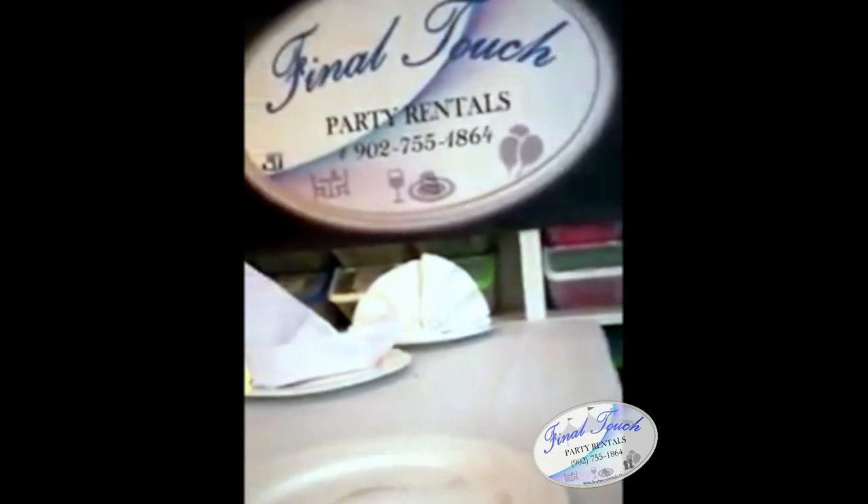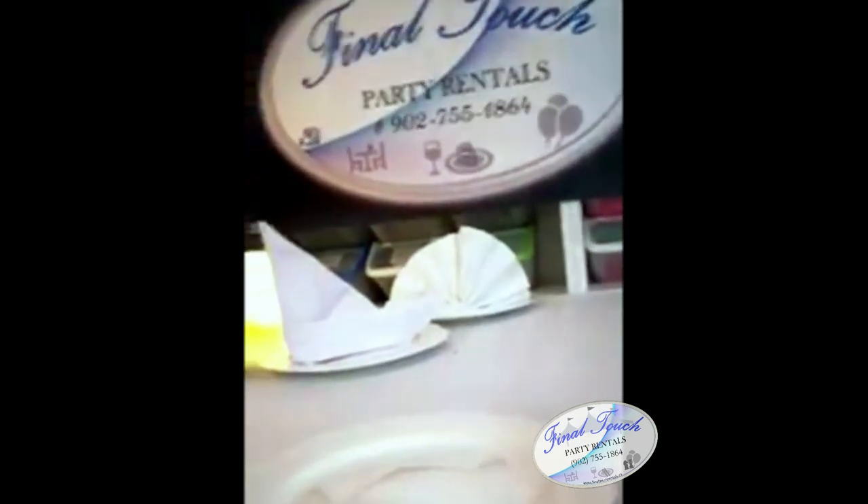Welcome to Fauna Dutch Quarantine Napkin Folding. This time we're going to do the Royal Crown. I'll pass it over to Mercedes and she'll give us a demo.